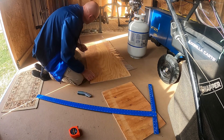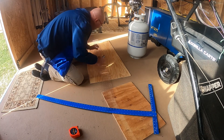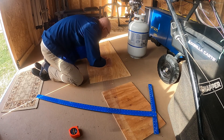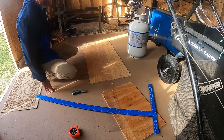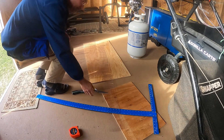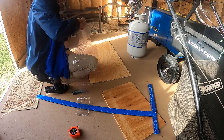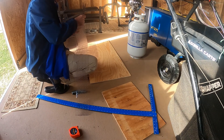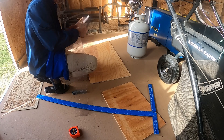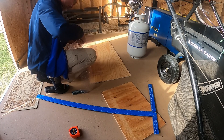There we go. I'll come back and clean it up just a little bit. I'm going to take the scissors and clean up those edges a little bit. There we go.